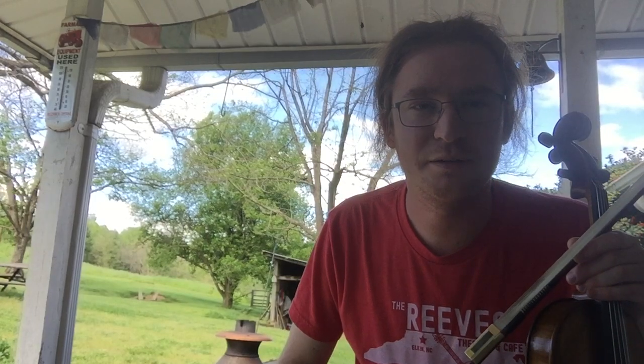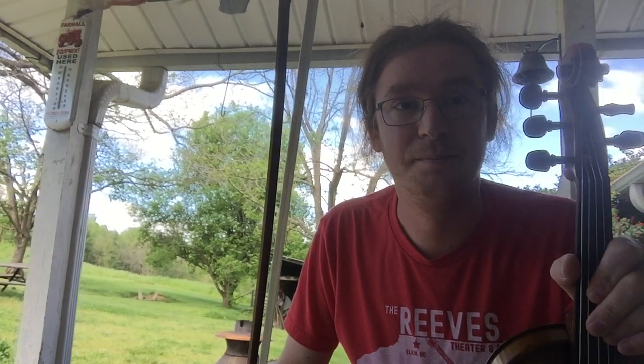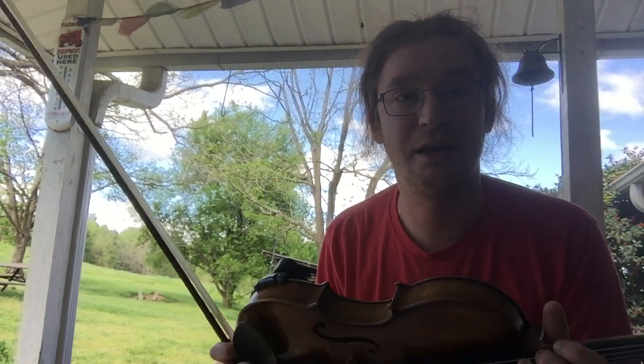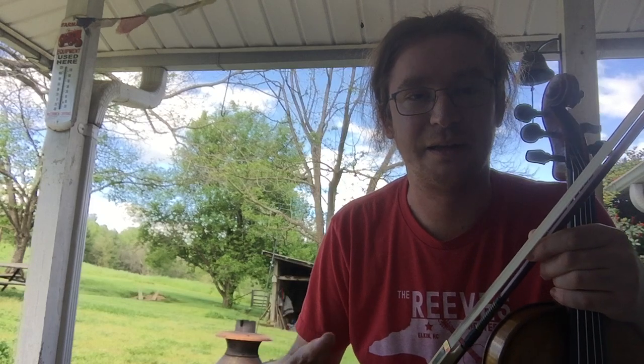Hello everybody, Russell here. I want to show you this new violin that I just finished building. It's a five string violin, so for those of you who don't know, that's one extra than usual. And it's a low string and it's tuned to a C note — the same as the low string on a viola. So basically with a five string you have the range of a viola and a violin all wrapped up into one tidy little package.